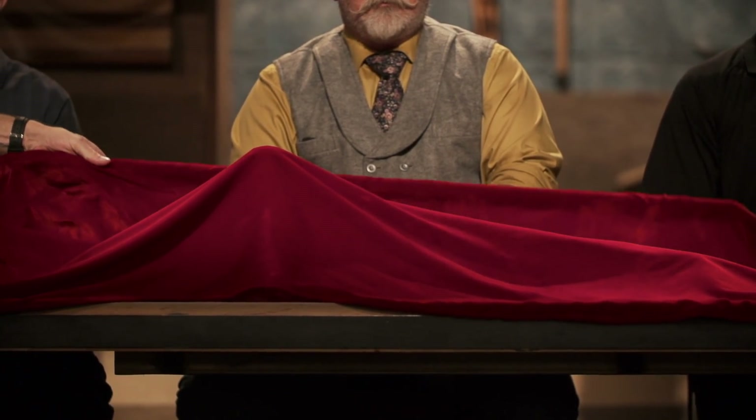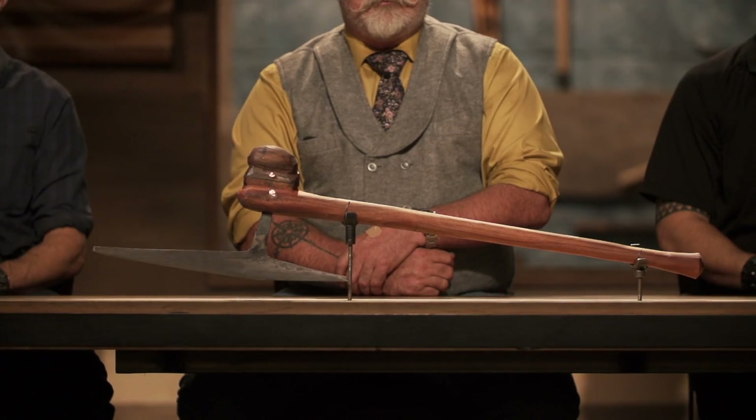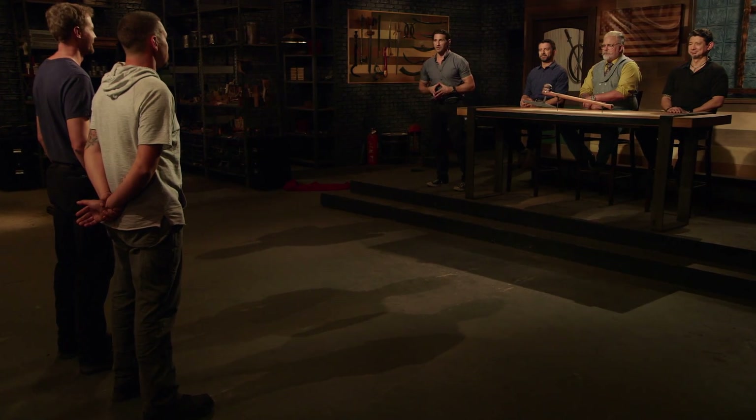Dustin and Weston, congratulations. You fellas have made it to the third and final round of this competition. When you came here, we had you make Japanese bushcraft knives called nadas. Now we're sending you back to your home forges to recreate this iconic weapon from history. That weapon is the Zulu War Axe. Good luck, bladesmiths. We'll see you in four days.